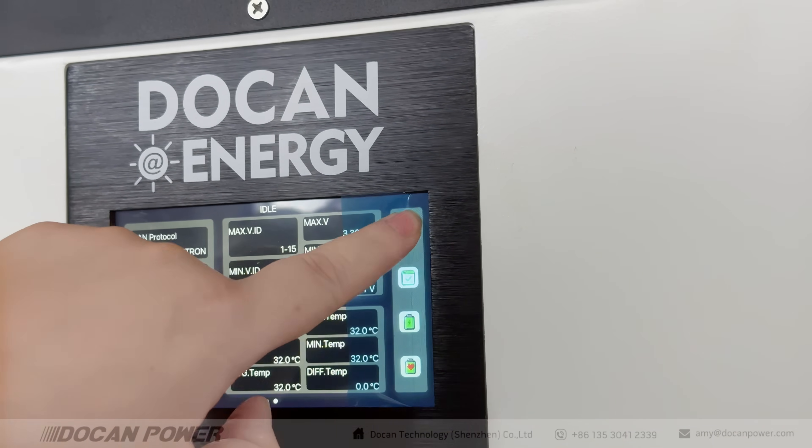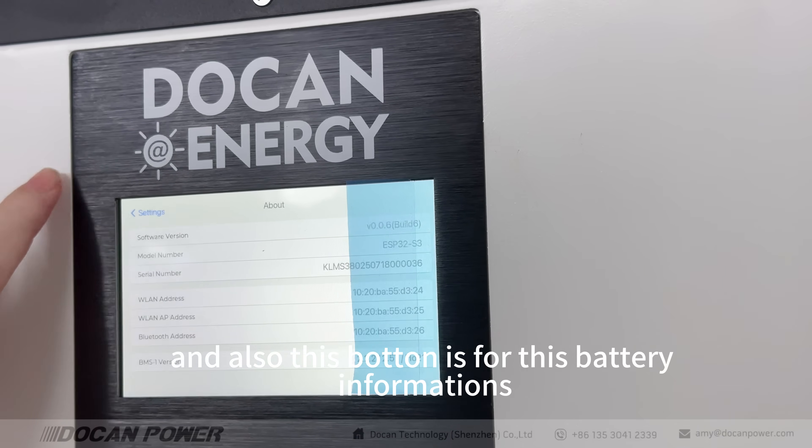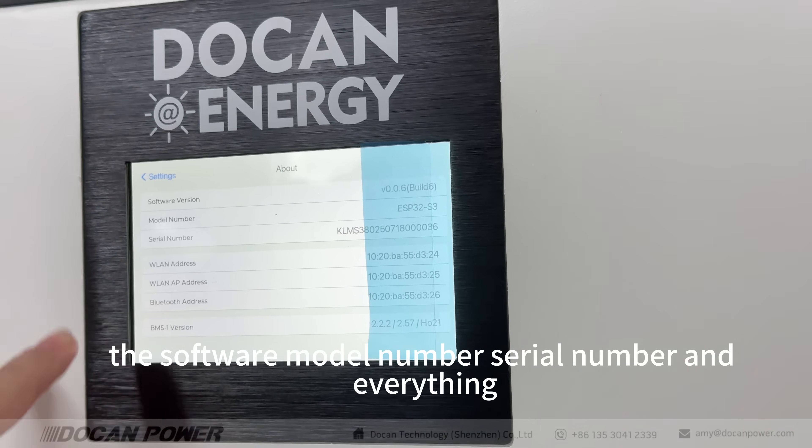So we can change the theme. This platform also shows the battery information — software model number, serial number, and everything.